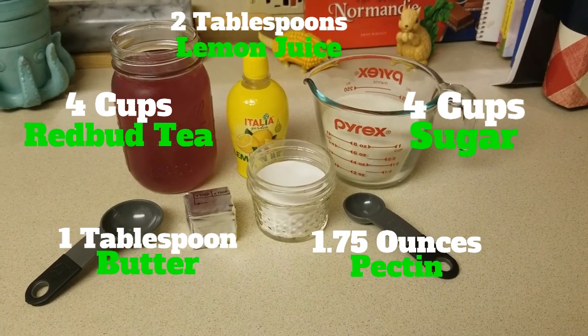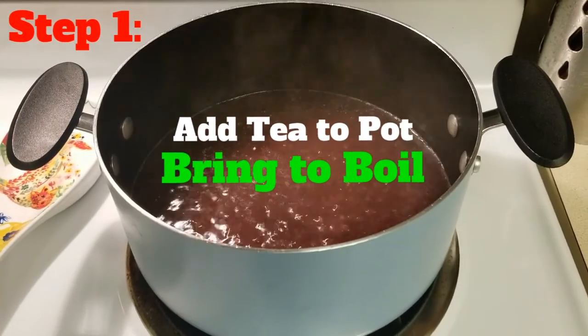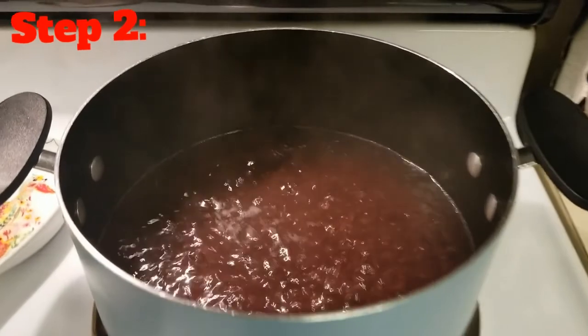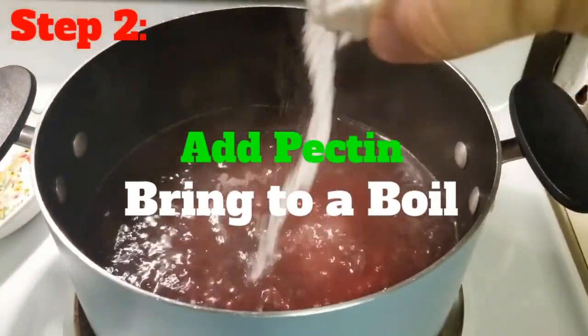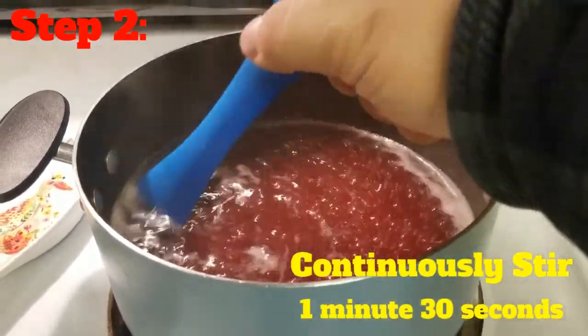Once you have all your ingredients, here are the steps to combine them. Step one: add the four cups of redbud tea to a medium to large pot and bring it to a boil. Step two: add the 1.75 ounces of pectin to the pot, stir a little, then bring it back to a boil. Once boiling, continue to stir for another one minute and thirty seconds.